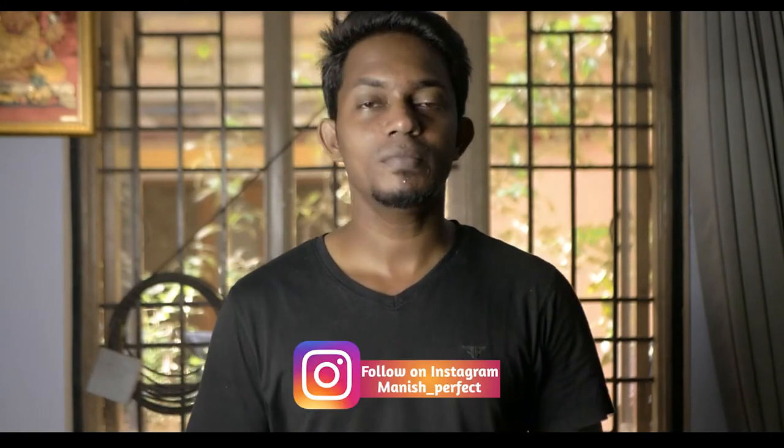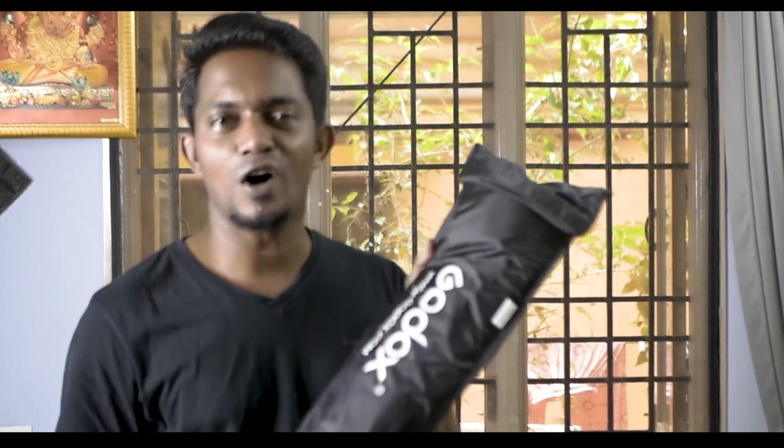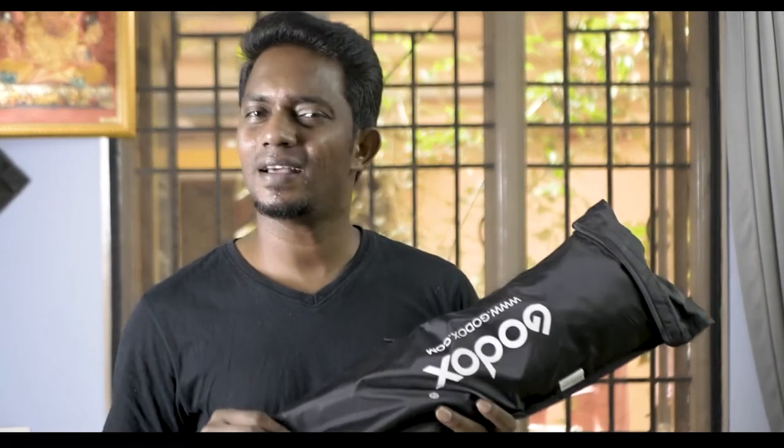Godox is an 80cm octagon softbox. If you have any single item, we will show you how to set the Godox softbox. This is the Godox octagon softbox speedlight, priced at 1,800 rupees on Amazon. We will go to the Godox store — this is the best item.